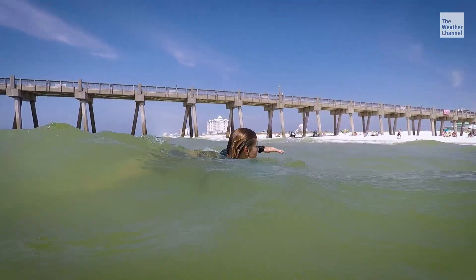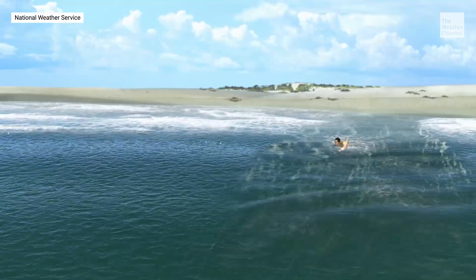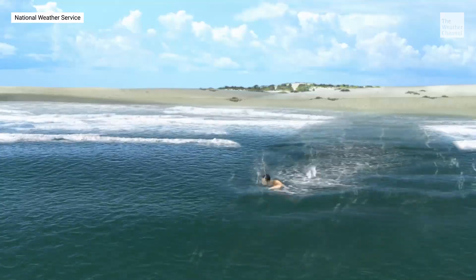Very few people can swim against the strength of a strong rip current. If you're caught in a rip, don't fight it. Float to conserve energy. Let the water suck you away from the beach — go down the beach maybe 20, 30 yards — and then swim in. Where you see the waves breaking, that's where you want to swim into.